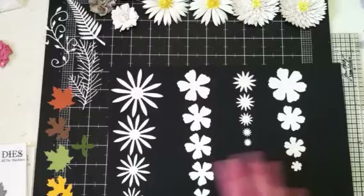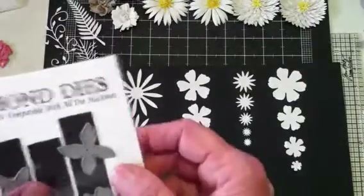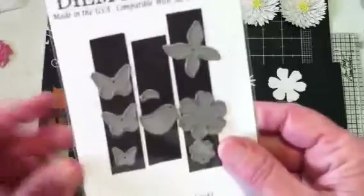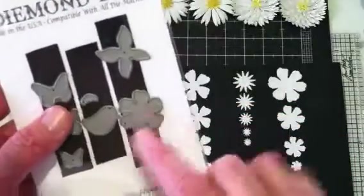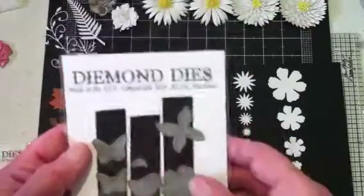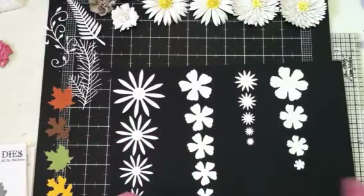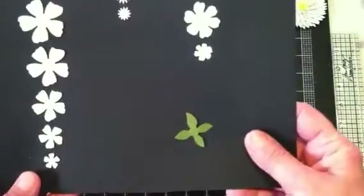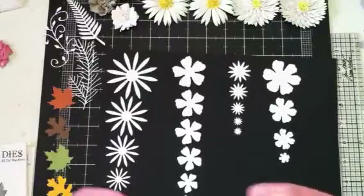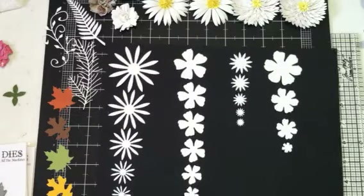When you get the Mini Must-Haves set you also get this little leaf set, along with butterflies and a bird. You get a lot for your money with this set — it's a lot of fun to play with. This is what the leaf cuts out like, and it's just perfect to go on the bottom of some of your smaller flowers.